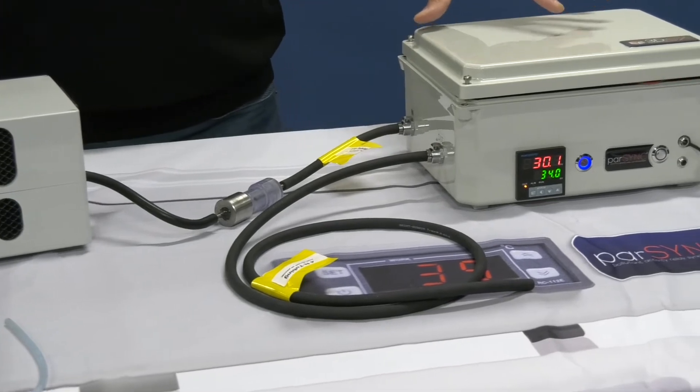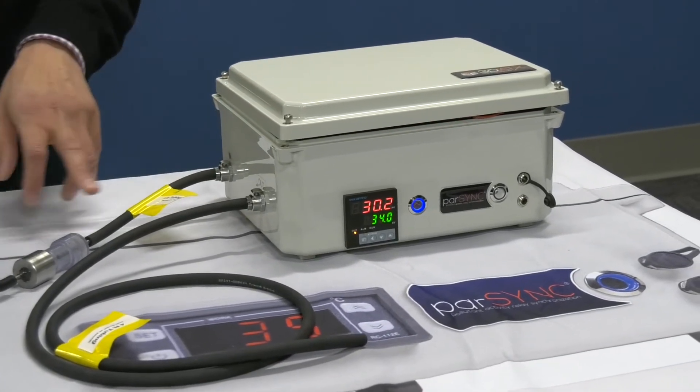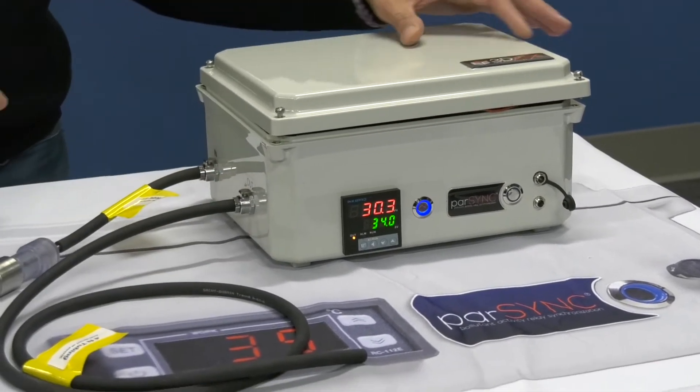Then there's the PowerSync main unit that takes the dry exhaust coming from the cube, does the measurements inside, and then the exhaust from the PowerSync goes outside of your vehicle.